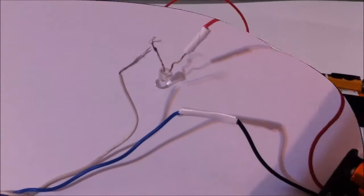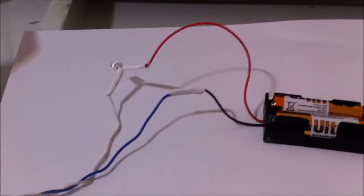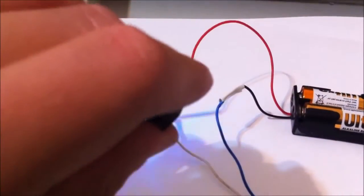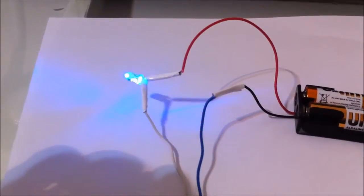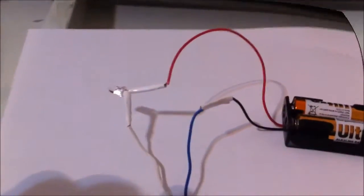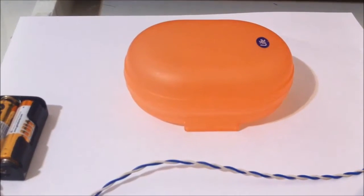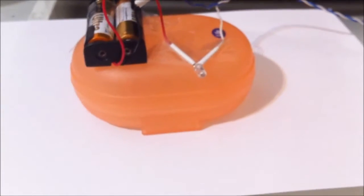When that's done, make the final connections between the switch and the LED. When that's done, you should be able to turn on the LED using the switch. This can also serve as a Morse communicator. Now take your box and put everything in using some tape.